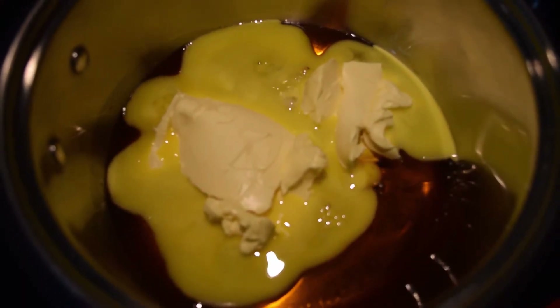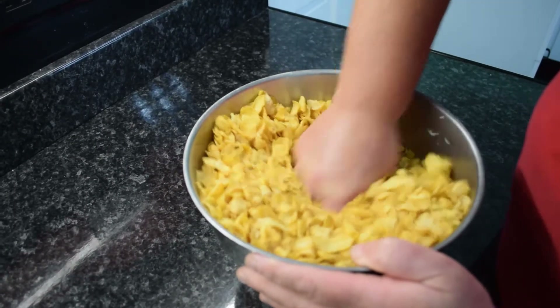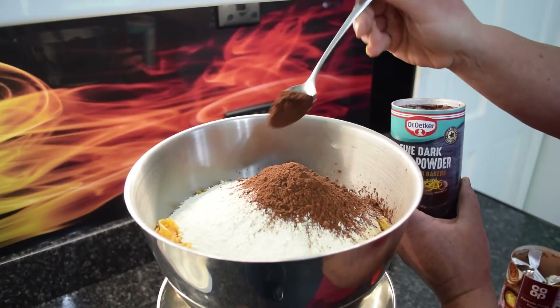Now prepare the dry ingredients. Put one pound of corn flakes into a bowl and scrunch them down, then add seven ounces of milk powder and one ounce of cocoa powder.